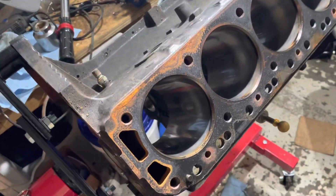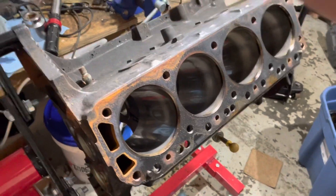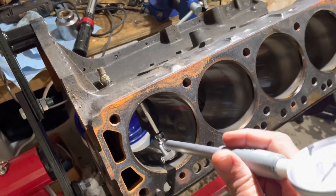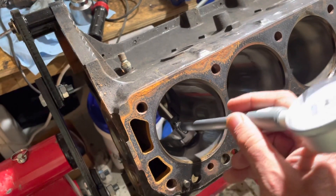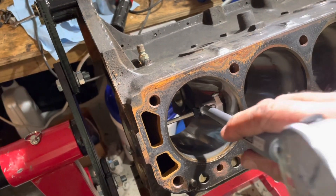I started on cylinder four. To check a bore you need to measure what I call top perpendicular — perpendicular to the crankshaft — then top in-line and bottom in-line.